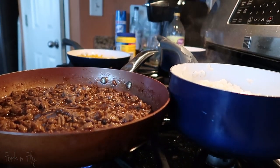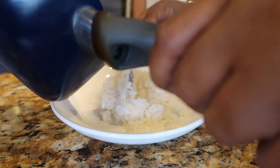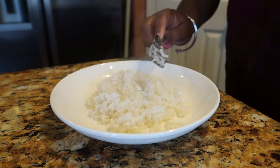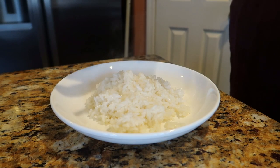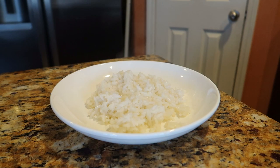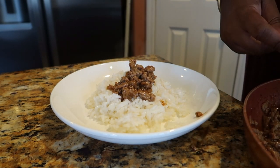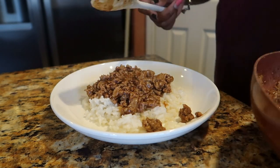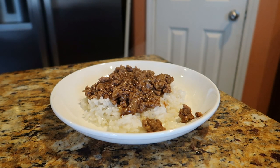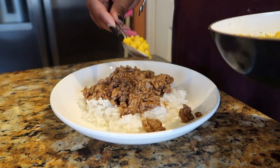We got the rice. And if you want to be fancy with the rice, you could put the rice in a cup, let it sit, flip it over, put it on a plate, lift it up — it would have been molded. That's the tip. We got the meat. Look at that. And now we have the beautiful skillet corn. Look at that. I'm proud of the corn. It looks good and it's good. Put it on top.